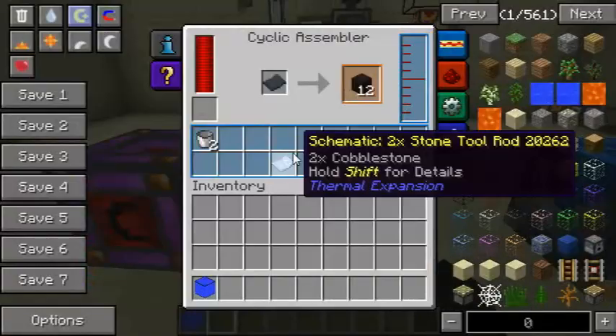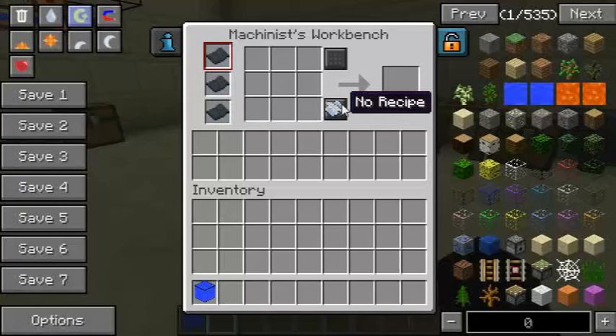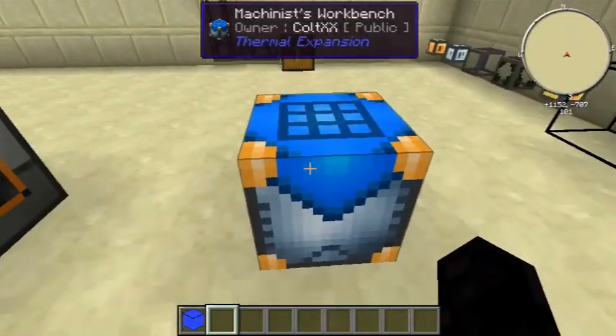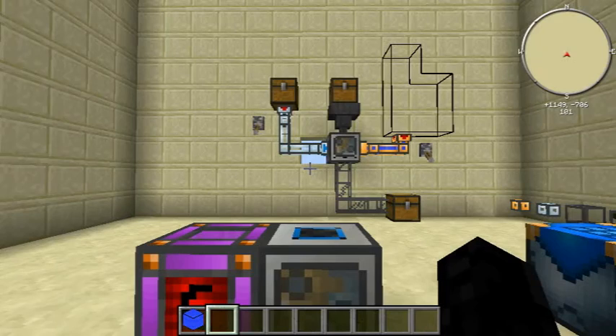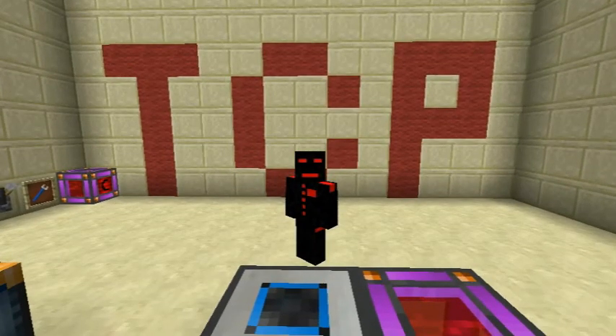That has been the Cyclic Assembler — a really easy machine to use, except that you need schematics. Luckily, schematics are pretty easy to get in the Machinist's Workbench. If you want to see how that works, please check out my Machinist's Workbench tutorial. Thank you very much for watching — this has been the Cold Project. I hope you found this tutorial informational as well as fun to watch. See you in the next video!